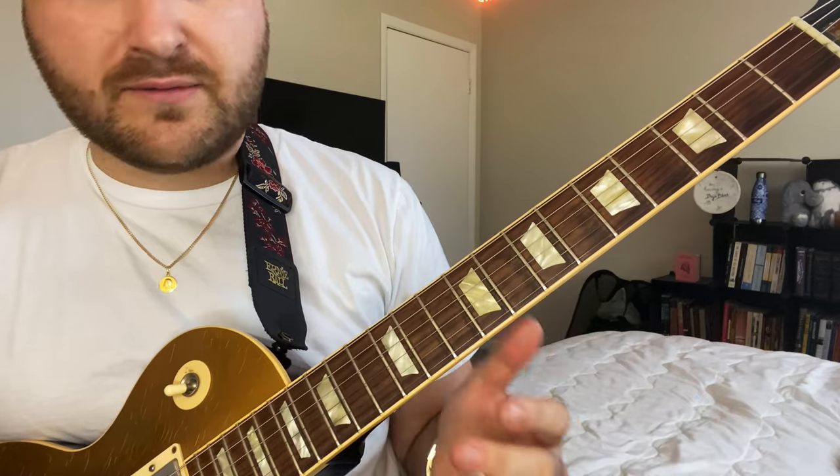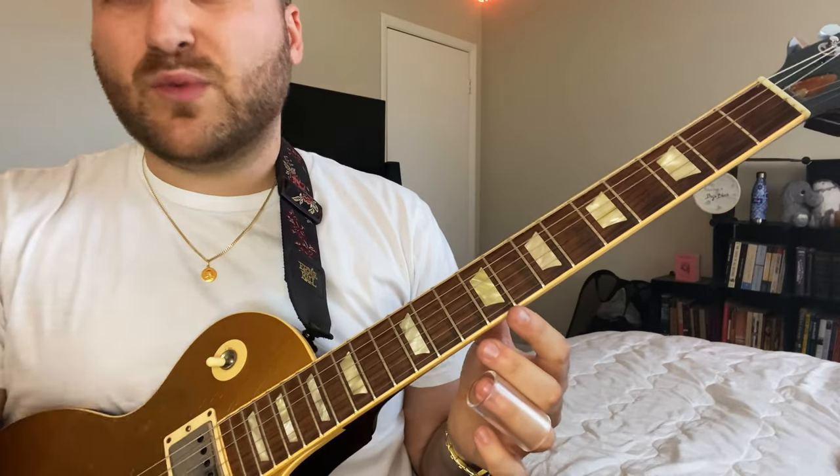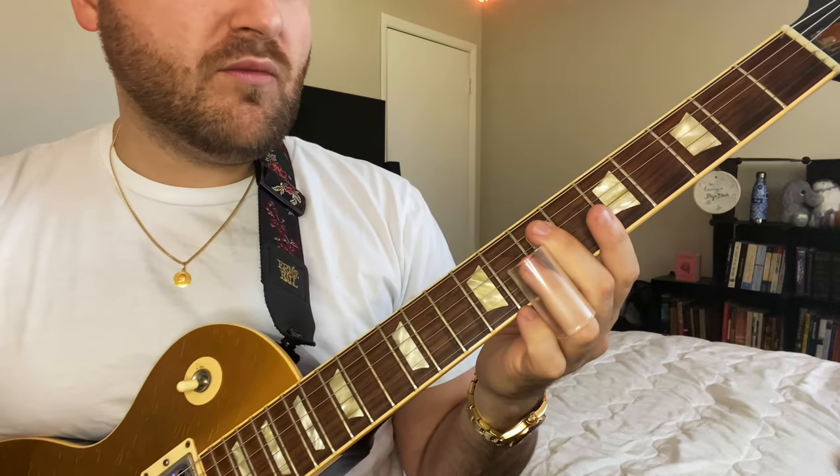Before we worry about any vibrato, I'm not really going to go over that in this lesson — just worry about playing the notes right. We're in standard tuning, by the way. I don't do open E just because most people don't have an extra guitar to keep in open E all the time, and it's a whole other knowledge base with theory. My whole idea was to just play in standard because I already know where all the notes are. So start with the pentatonic scale — we're in A.